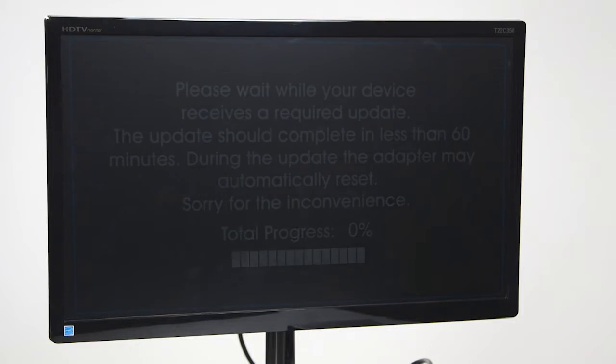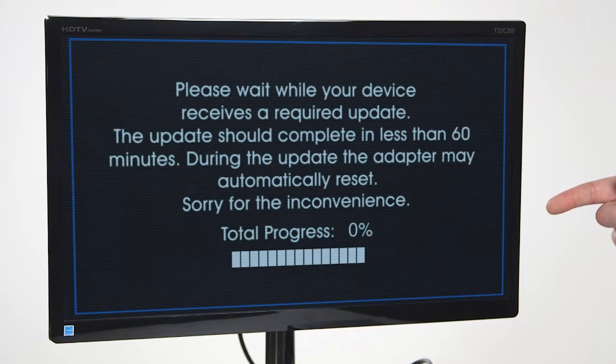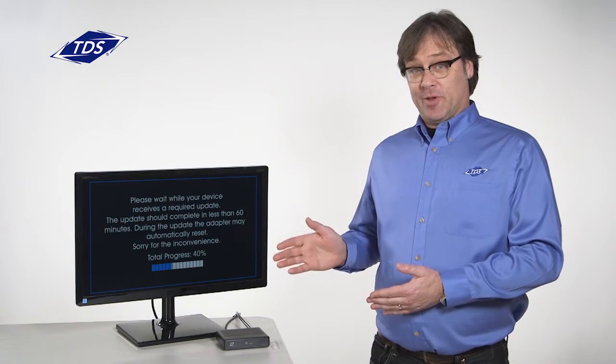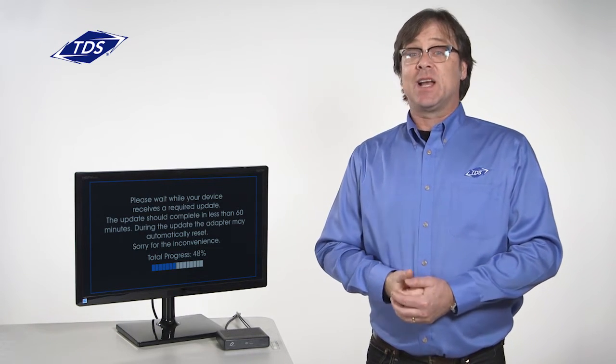Go ahead and turn your TV on. You'll see a black screen and a progress bar like this. You'll have to wait three to five minutes for the progress bar to reach 100%.